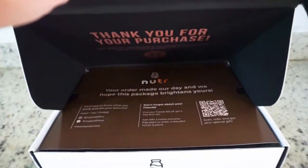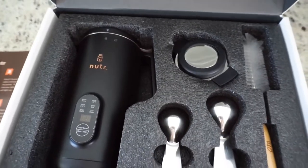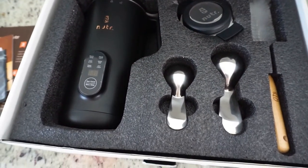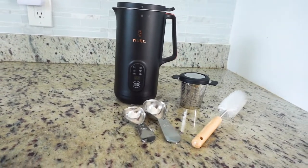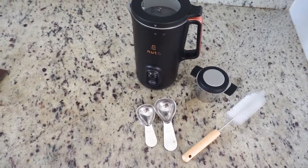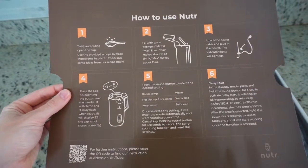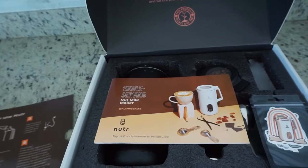I love everything that it says and it also comes neatly packaged with the Nutter machine. It comes with a tablespoon and teaspoon measure, a strainer in case you would like to use that, and it also comes with a cleaner.